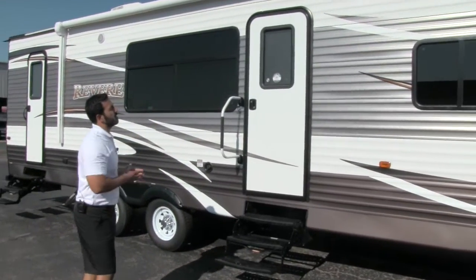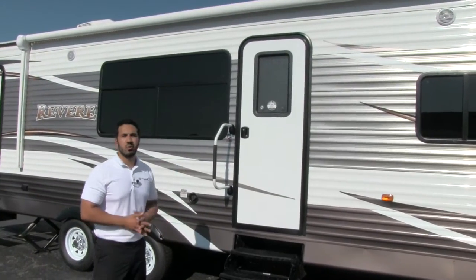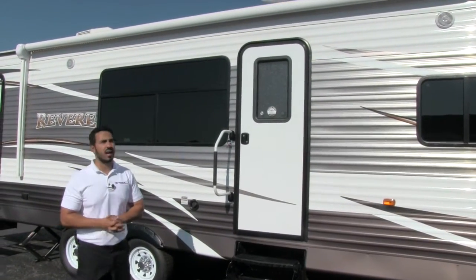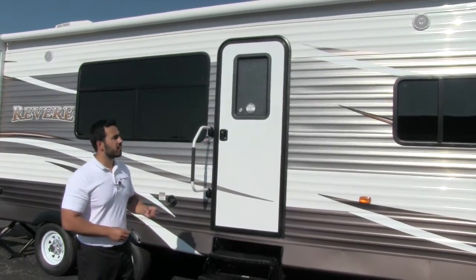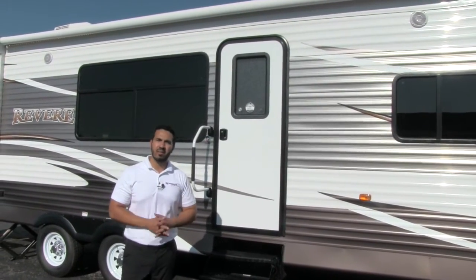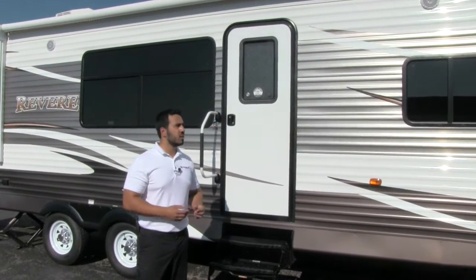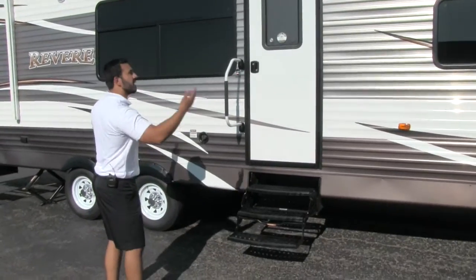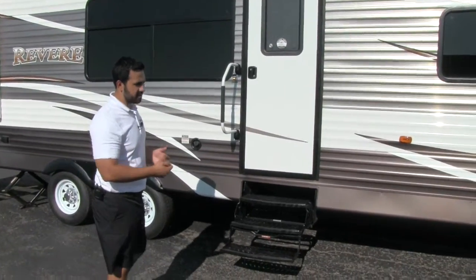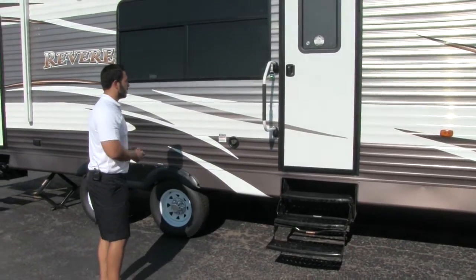Underneath that you'll have your two outside speakers, which are going to be controlled by your multimedia center inside. You'll have two speaker zones inside and one out here. The great thing is if you have any kind of mobile device like a cell phone, maybe an iPad or iPod, you are able to control that right out here. So you can put all your chairs out, have your awning out, select your music, play some Pandora — all from the comfort of your RV.